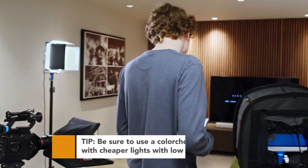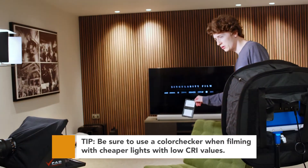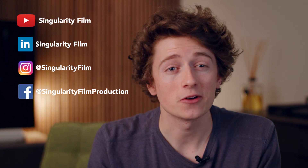As a final quick tip, we'd always recommend using a colour checker, especially when using lower quality lights, to ensure you can make any necessary colour grading adjustments when processing your footage. So there we have it — I hope you guys enjoyed this video. If you did, please don't forget to hit that like button and subscribe down below so you don't miss out on more content like this. Thank you all very much for watching and we'll see you next time.